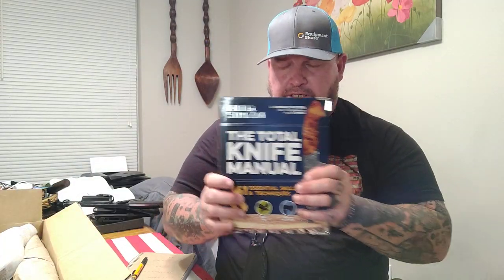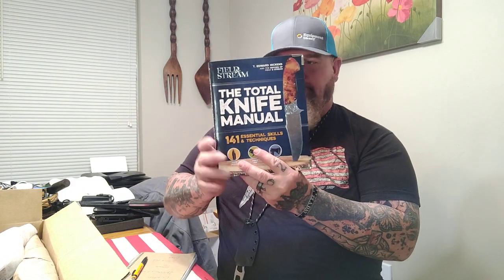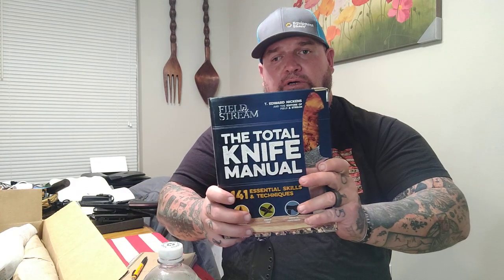First thing I want to show y'all is the Total Knife Manual. This is a book that Carl Ruger gave me. This might be one of the best condensed resources of material on a knife that I've ever seen. It's got pictures — it gives you different lifestyles, shows you how to skin a fish or a deer. It's a great beginner's book. It covers all the points — the drop points, the clip points, all of that. I'll probably do something in-depth on it next week.